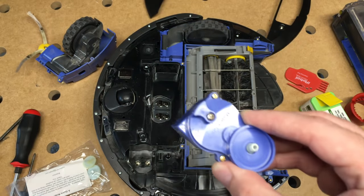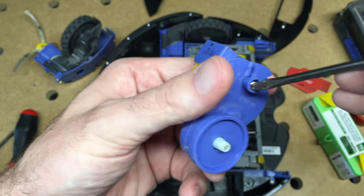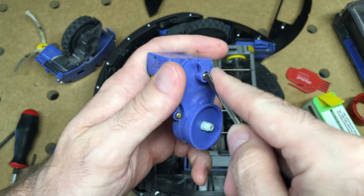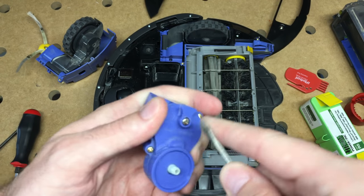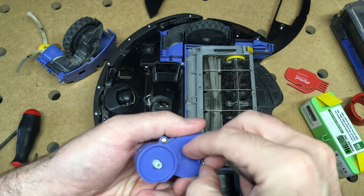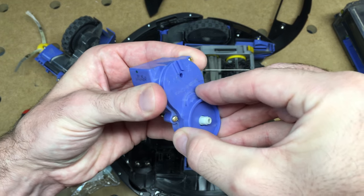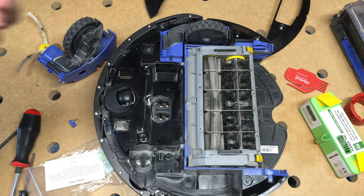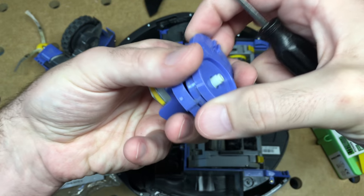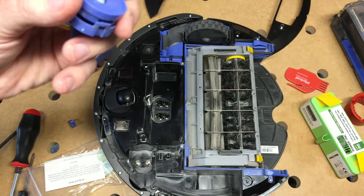Then I had to open this up because it was making a noise. You're supposed to use like a tri-wing screwdriver. I actually just took a regular screwdriver in the tri-wing slot and was able to pry it open. I'm going to carefully pry this out because I imagine this could crack easily. There's a little clip back here too. Got that open.